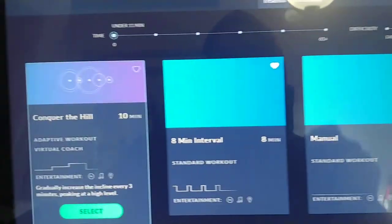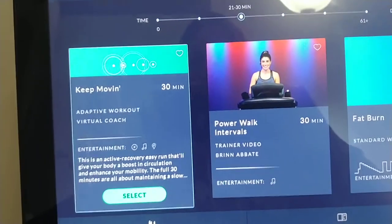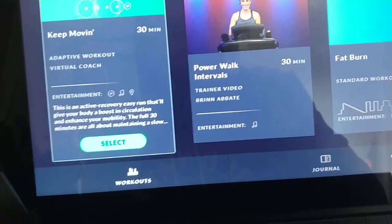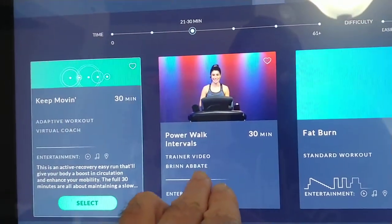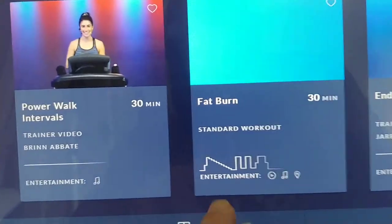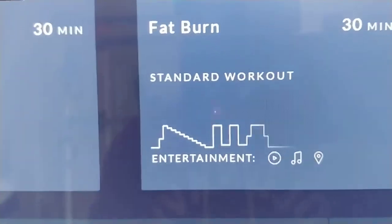If I want more time, I just click the time and it'll switch over. You have trainer-led videos, and then you have adaptive workouts — adaptive is based on how well you're doing the workout and it might increase or decrease the intensity. Trainer videos are just like what it sounds — a trainer is going to tell you what to do. Then you have standard workouts where you can see the incline going up, the intensity goes up and down, and you get an idea of what the workout's like.